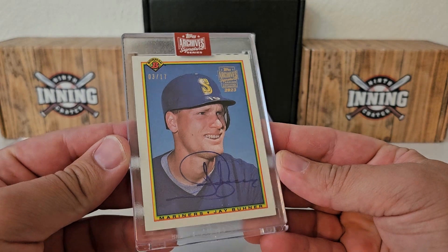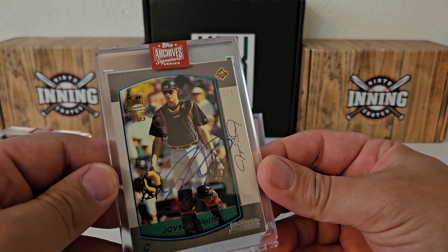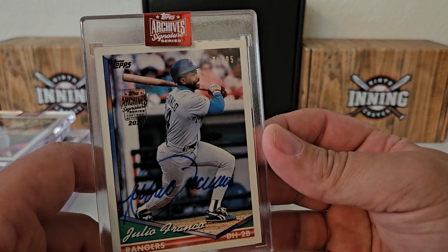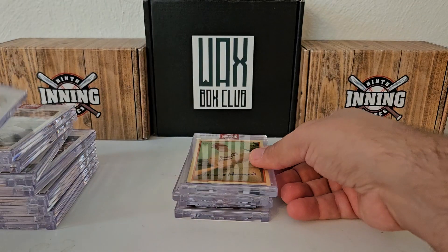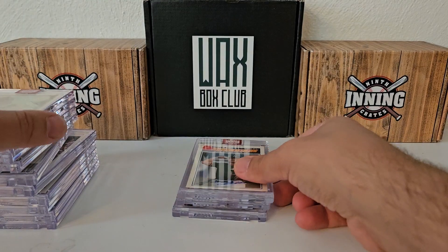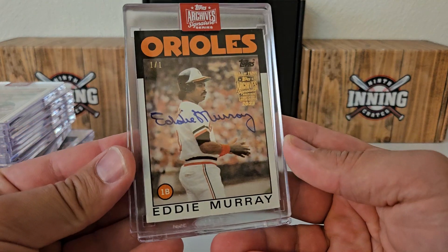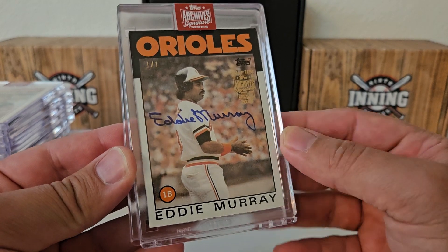From the previous parts: we got the Jay Buhner out of 17, Travis Ishikawa out of 80. Jason Worth was our first one-of-one. We got an Eric Davis out of 20, Julio Franco out of 95, Juan Gonzalez out of 28. Old school in here — Frank Howard out of 16. Jose Canseco out of 21. And how about a one-of-one? Eddie Murray in the '86 Topps design there — beautiful card right there, Hall of Famer Eddie Murray.